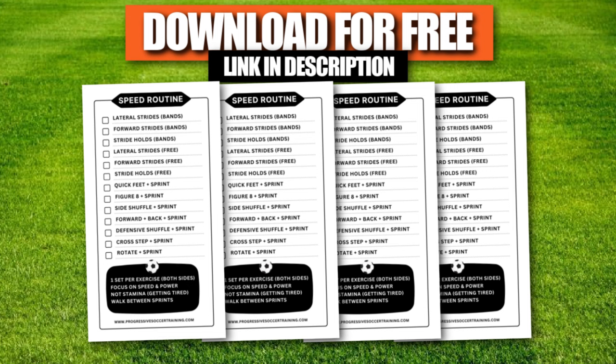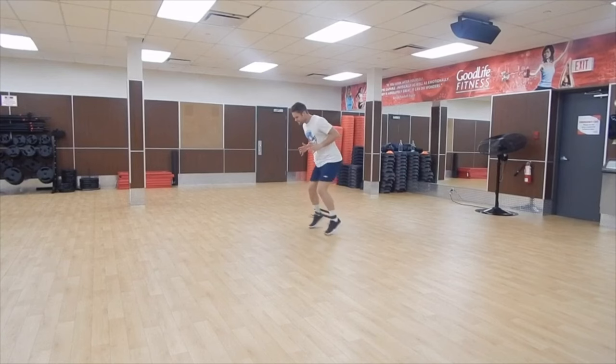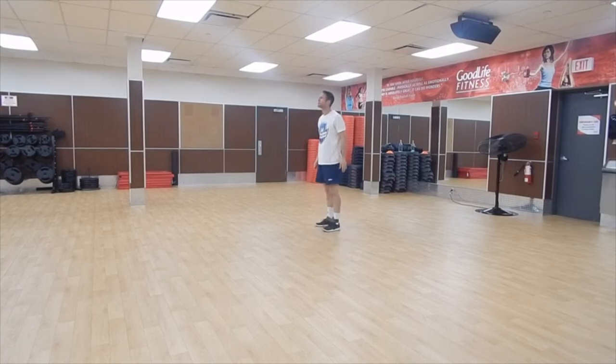First one is lateral strides. I'm just trying to move my feet as quickly as possible with the resistance — pushing out as far as I can but still focusing on being quick. You can go for about 20 seconds, but in reality I'm just trying to go as fast as I can until I start to lose my quality.